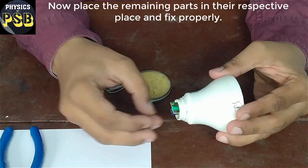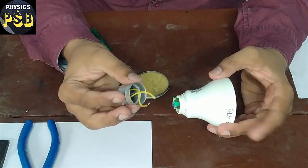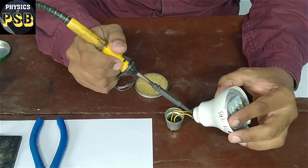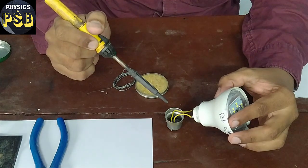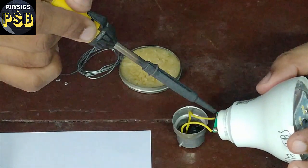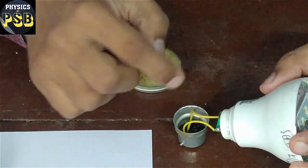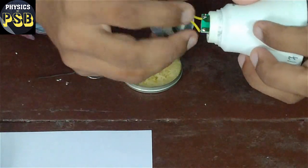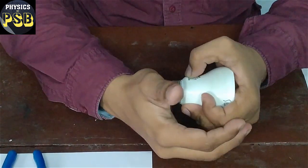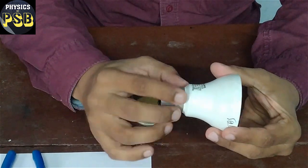Now this part is visible from outside. I connect these two ends to the base of the bulb. I bring it close — when it is soldered, I bring the other end and solder that end as well. Both terminals are now soldered. I will close it — place it this way and push it gently inside. It gets fixed properly. I have replaced the capacitor.